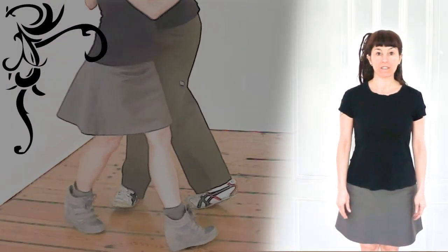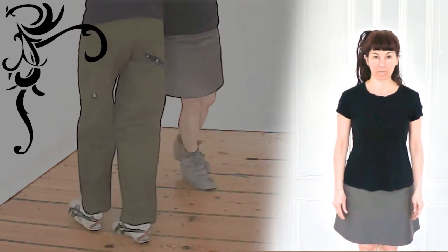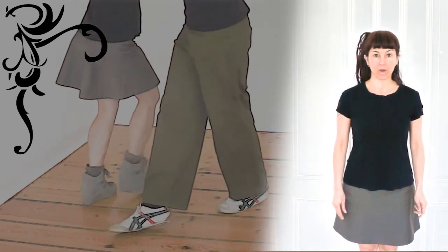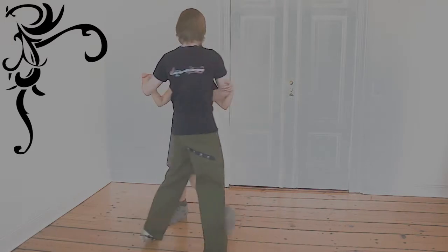A hito is a circle. There are three ways that we can make circles in tango. When we walk on a circle, we are walking naturally. When both partners walk on the circle, it's a double hito.